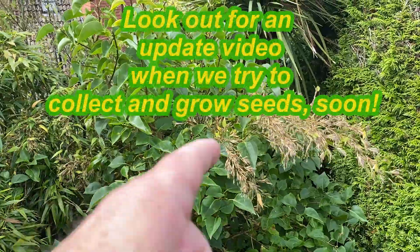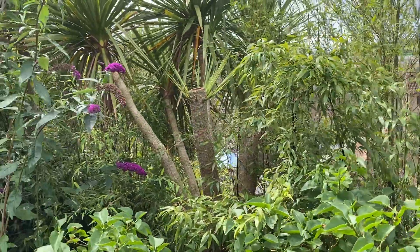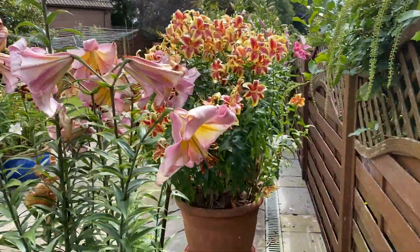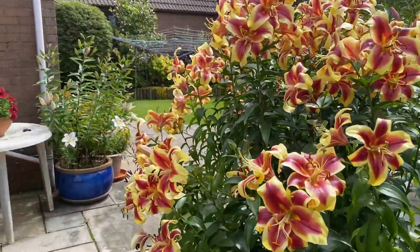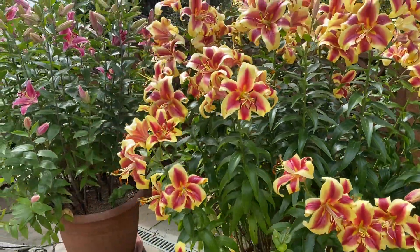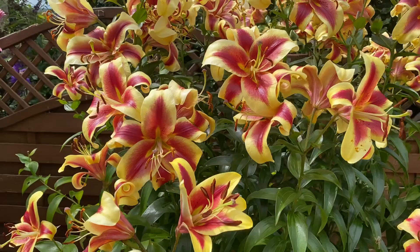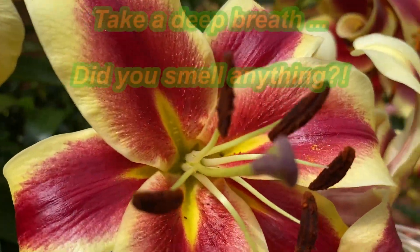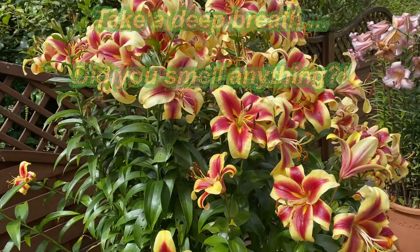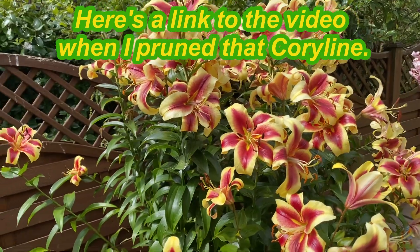So black bamboos flowering, cordyline shooting — let's give you a quick peek at the lilies just along here. Wow, look at that! Yes, the lilies are looking and smelling gorgeous. Any questions, we'd love to hear from you — place your questions and comments in the comments box here on YouTube. Thanks for watching, bye!